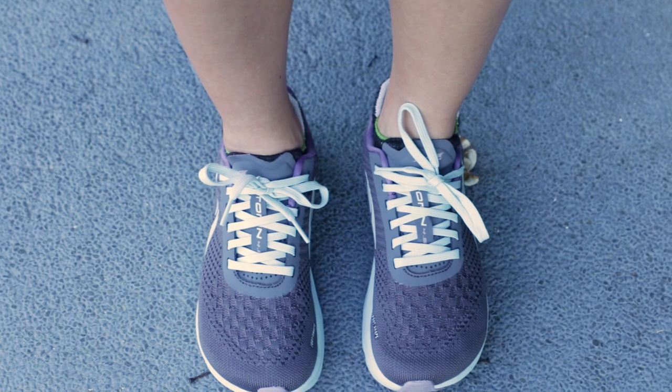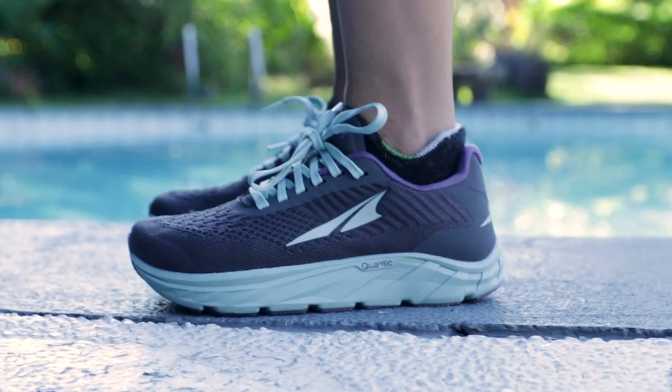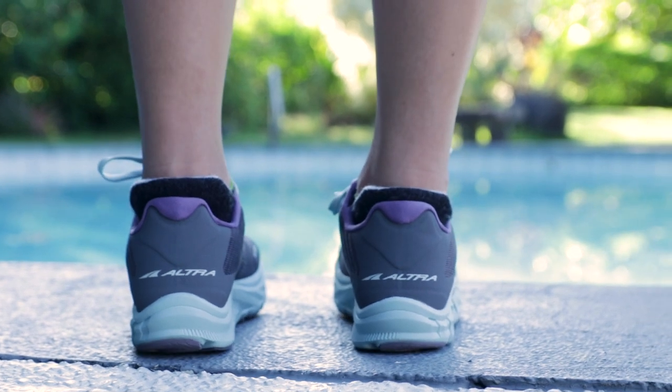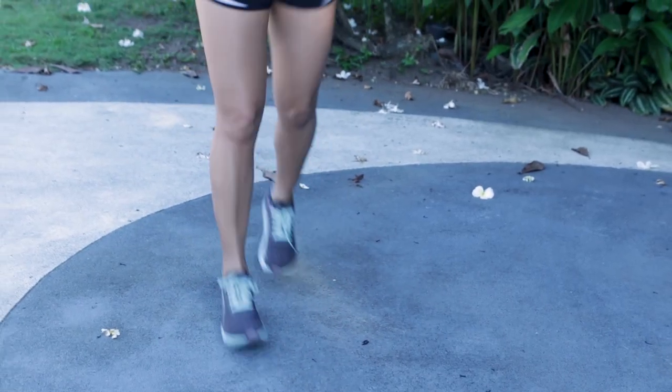I just took the TORIN 4.5 Plushes out on a spin. I felt a bit of a twinge in my left knee, but that's maybe because I'm not used to running as much yet. These shoes are not like any other shoe I've tried in that it really doesn't cramp my toes — I felt a lot more movement and my toe muscles were really working. It's just a completely different feel. I like the fact that Altra says 'embrace the space' and you just have to feel the difference for yourself. I really want to take these out more, maybe do a 20 kilometer run.